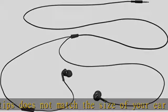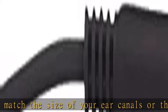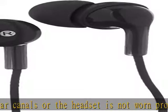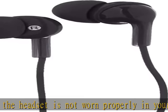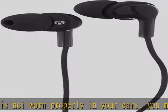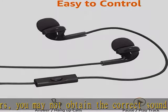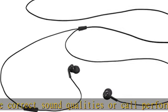Change the earbud tips to ones that fit more snugly in your ear. Black headphones with comfortable in-ear design and 3.5mm gold-plated plug. Built-in microphone with controller — answer or hang-up calls, pause or skip tracks. Compatible with any device with a 3.5mm jack, including Android and iOS smartphones.